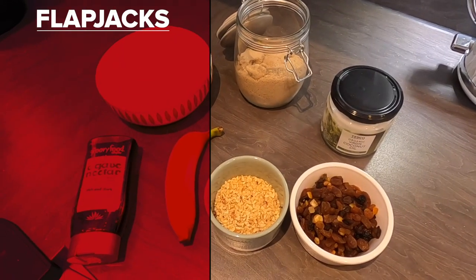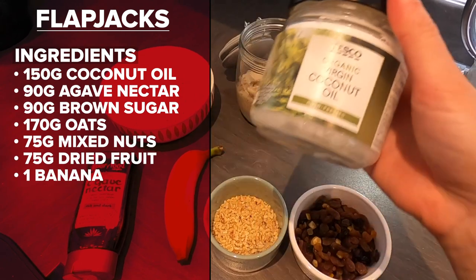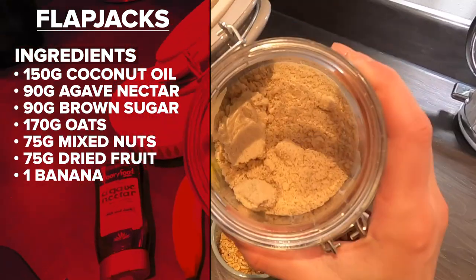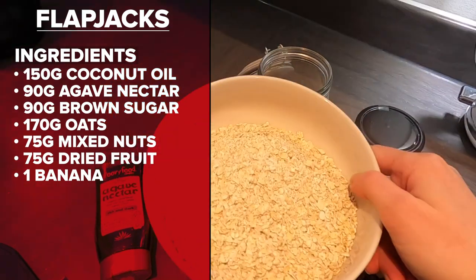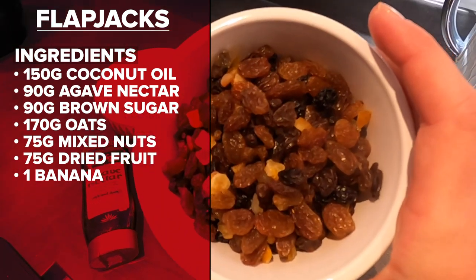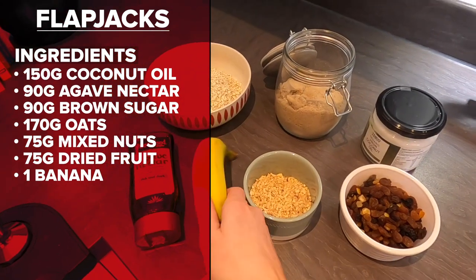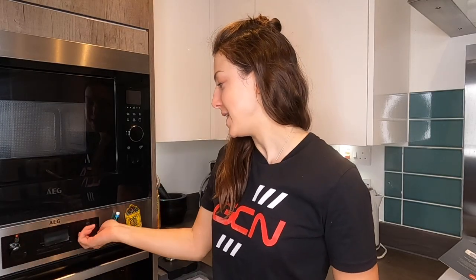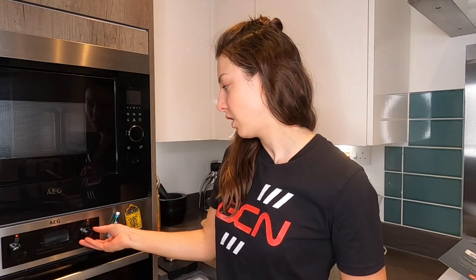For this recipe you are going to need 150 grams of coconut oil, 90 grams of agave nectar, 90 grams of brown sugar, 170 grams of oats, 75 grams of mixed nuts, 75 grams of mixed fruit, and one banana peeled and mashed with a fork. The very first thing I'm going to do is turn my oven on to a medium heat — around 150 to 160 degrees.